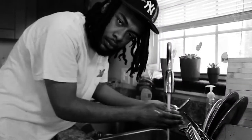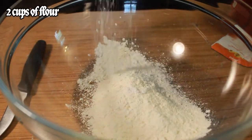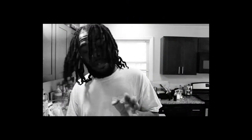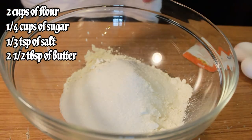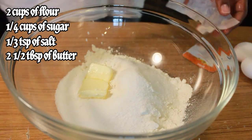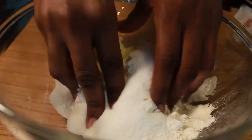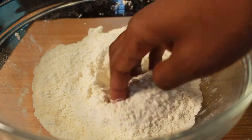First, what you gotta do — wash your hands. Grab your dry ingredients: two cups of flour, quarter cup of granulated sugar, one third of a teaspoon of kosher salt. It's two and a half tablespoons of softened butter — make sure it's soft. Put your hands in that bowl and crumble up the softened butter within the flour. Mix everything together until you get little crumbs with the flour.